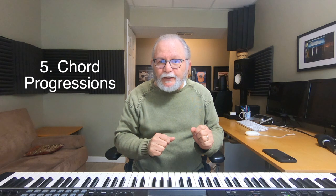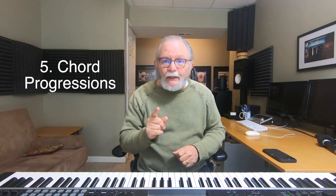The fifth warm-up exercise is to play through chord progressions — we've already done this in previous videos. This is also an excellent way to get your fingers warmed up and ready for practicing. You could play a very simple progression like the one, four, five, one.